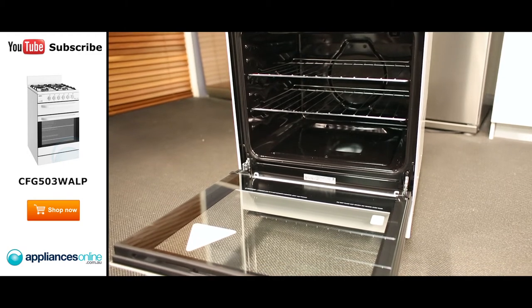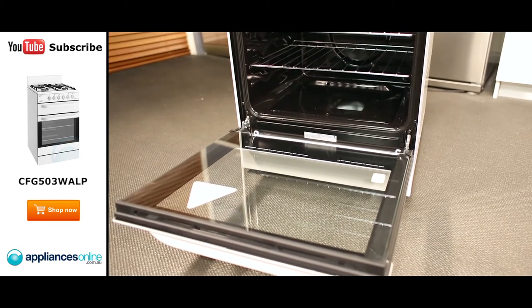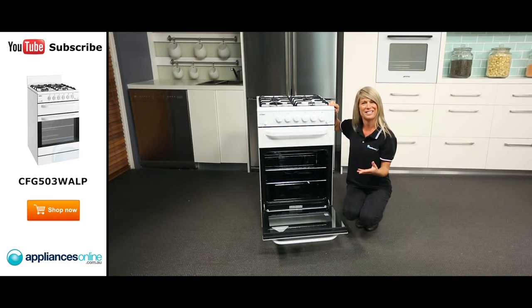The oven door has a nice smooth one piece glass making cleaning simpler, and if you need to take cleaning to the next step, the inner glass can also be removed.